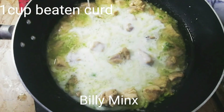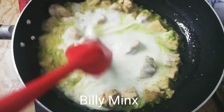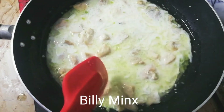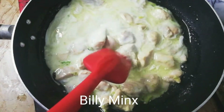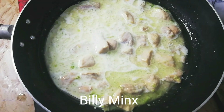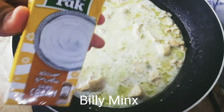Now I am adding yogurt — I have 1 cup of yogurt. It will be very good. You have to stir and continue mixing.